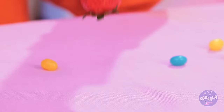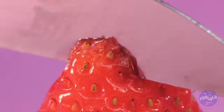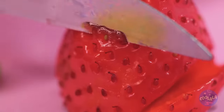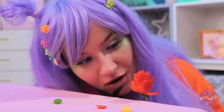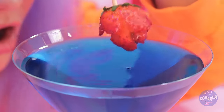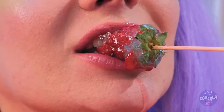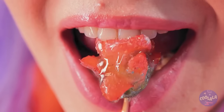Strawberries are nature's candy, but there's always room for improvement. Make a few cuts and it's a rose in bloom. But now for a big caramel candy dip. After all, why should apples have all the fun? A rose by any other name wouldn't taste as great.